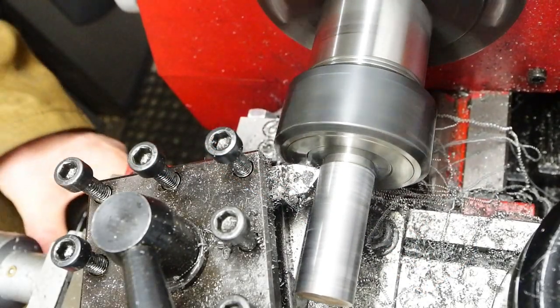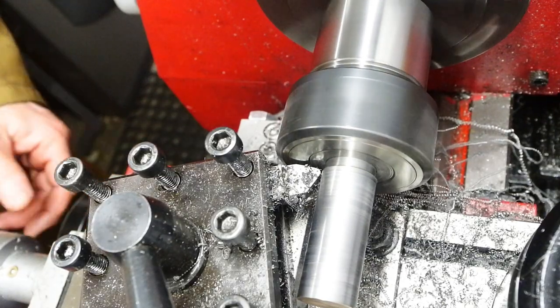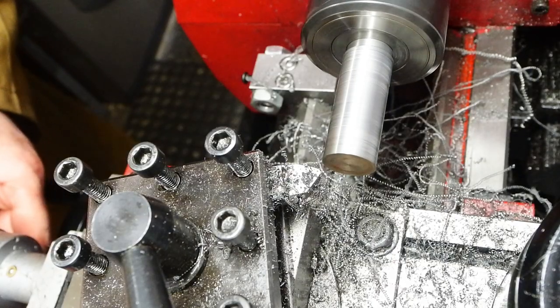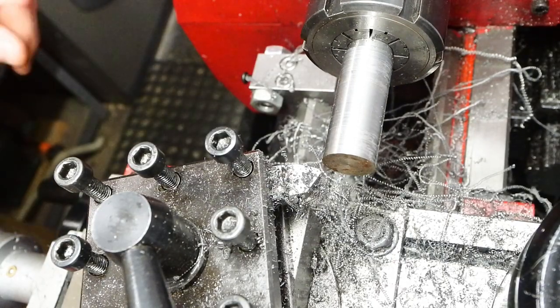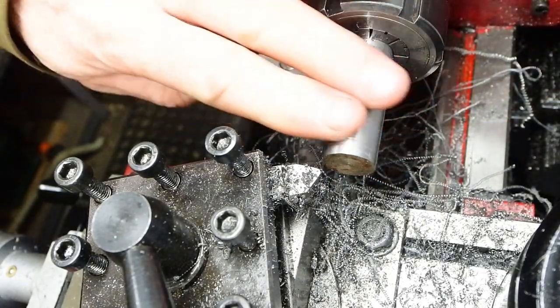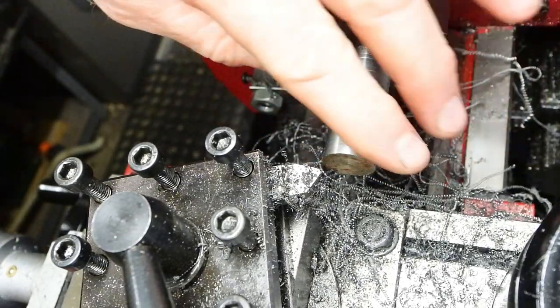Turning down the bar stock to something like 17mm and using a collet chuck here, because I'm going to be taking this bar in and out of that chuck quite a lot. Keeping the concentricity as close as I can with a collet rather than a three-jaw chuck.